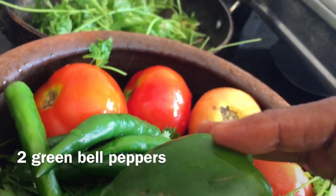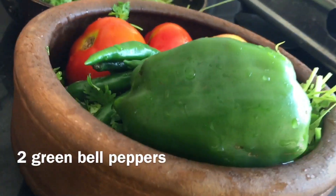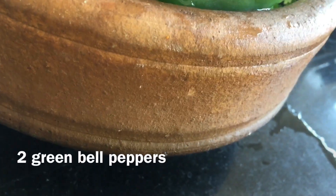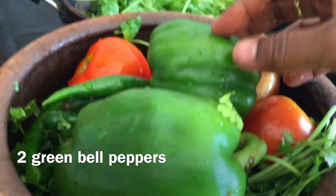I cut the capsicum and added garlic and coconut oil in the next step. I put these into the clay pot and started cooking.